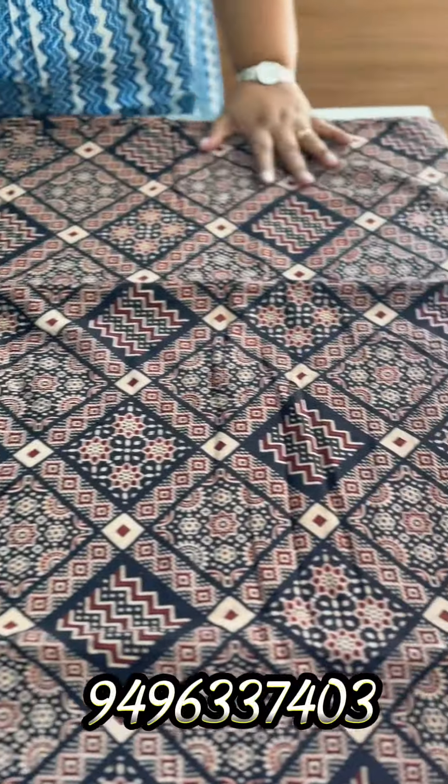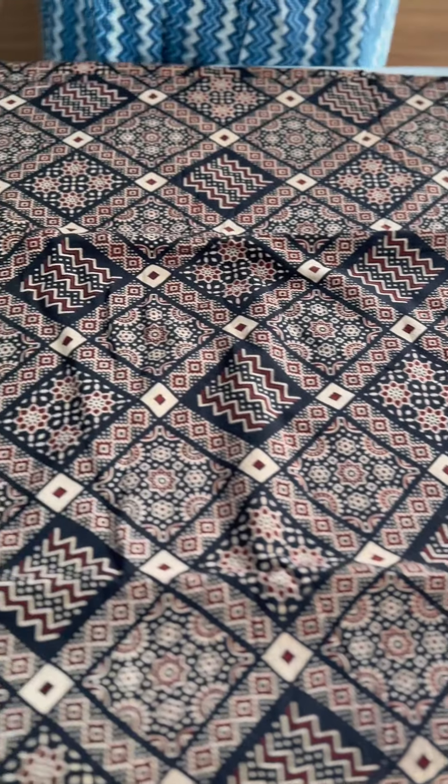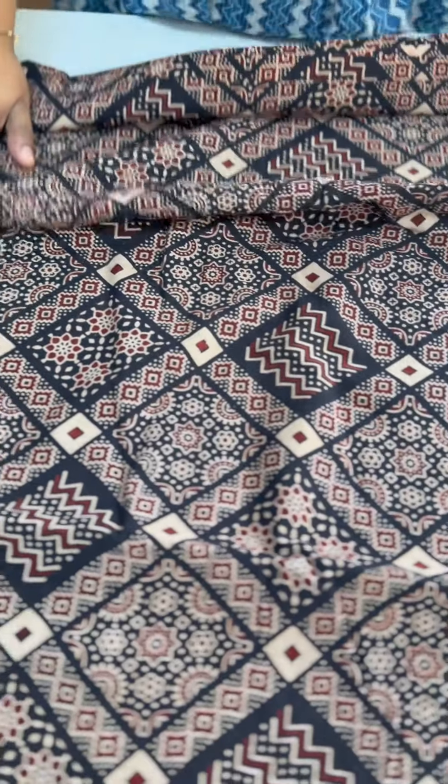The next print is this one — it is a very nice print. We have a diagonal pattern. The prints are full, and it is 44 inches wide. It is a minimum order quantity, priced at ₹230 per meter.